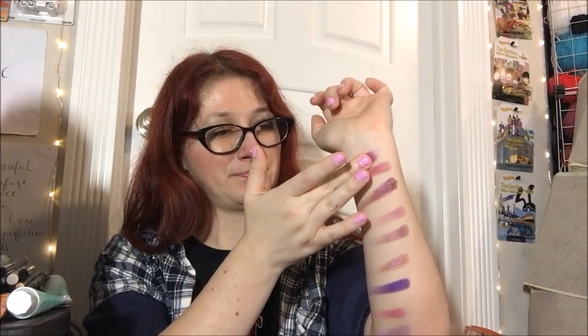And finally, the last shade. We've got this guy over here. I'm actually gonna do it up here instead of at the bottom, because I ran out of room. Look at that — it's not a super high reflect like some of these, but it is shimmery. That is pretty. I like that.